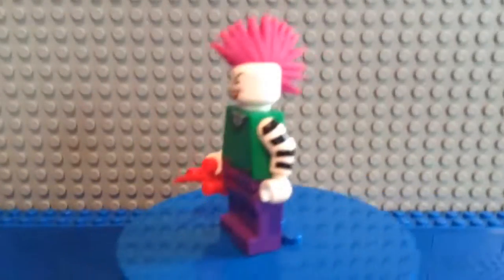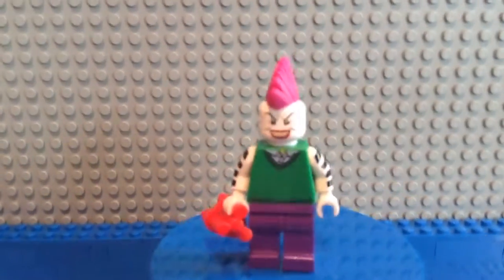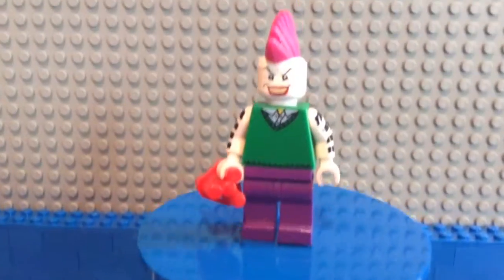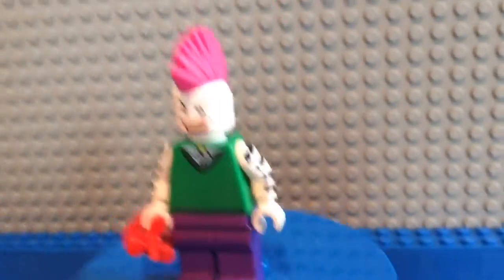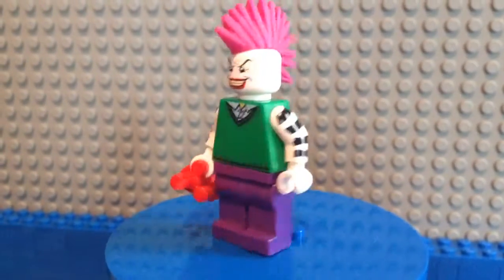Hey guys, bringing you a surprise — just kidding! Today we have my custom punk rocker Joker custom minifigure. I really do know what gave me the idea, actually.